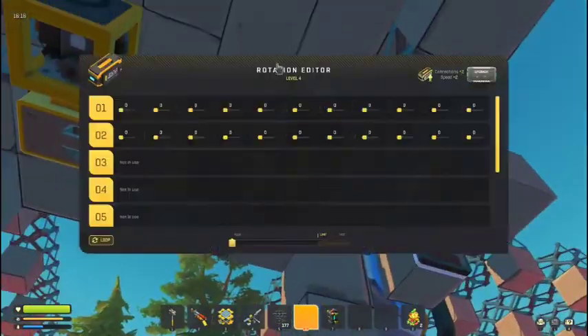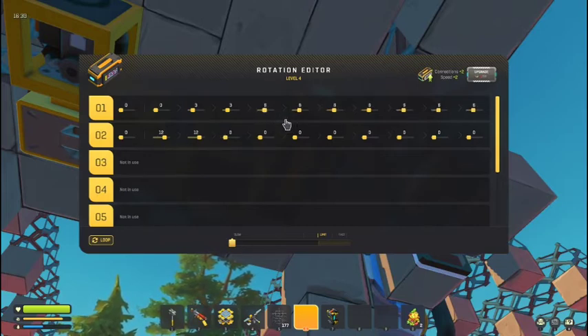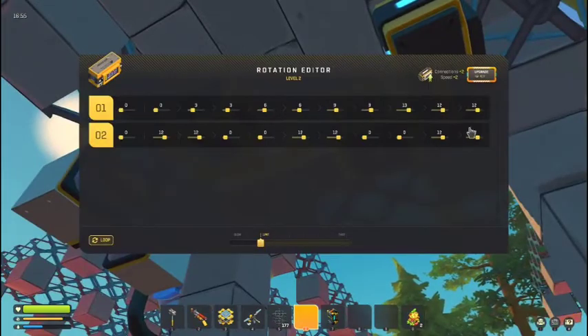If you've gotten all the measurements right, it should go 12 on piston 2 in the first column. Second column, go 3. Third column, go 0. Fourth column, go 6. Then here, go 12. Back up here, go 9. Down here, go 0. Then here, go 12. Here go 12. You can put this one to 0 if you want — this is the same thing.